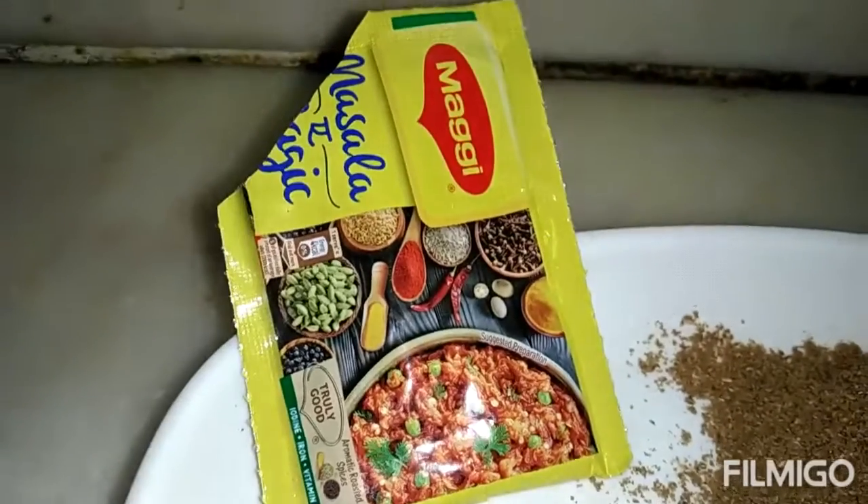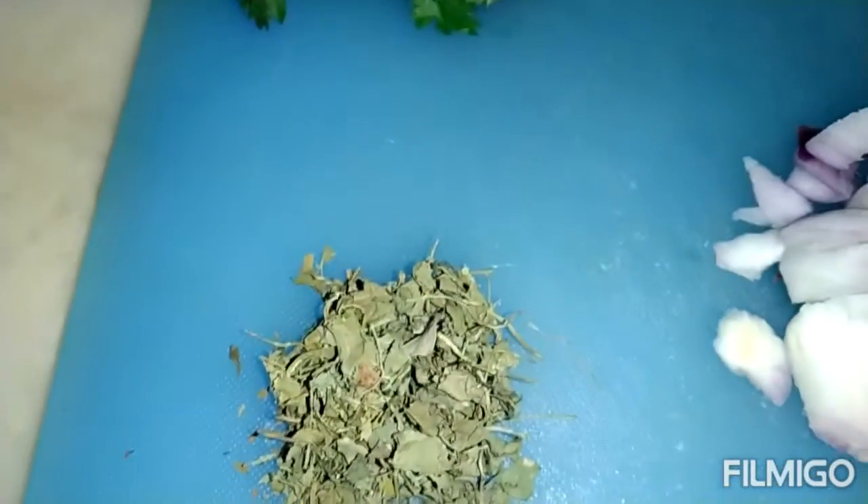I am going to make the masala. I am going to make coriander. I am going to make gravy ready with 4 tablespoon white oil.